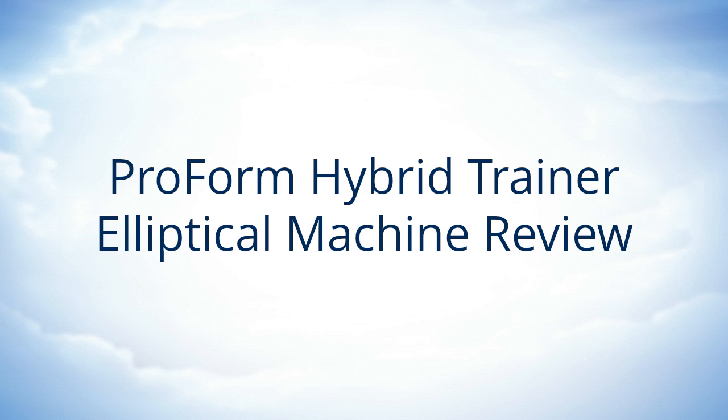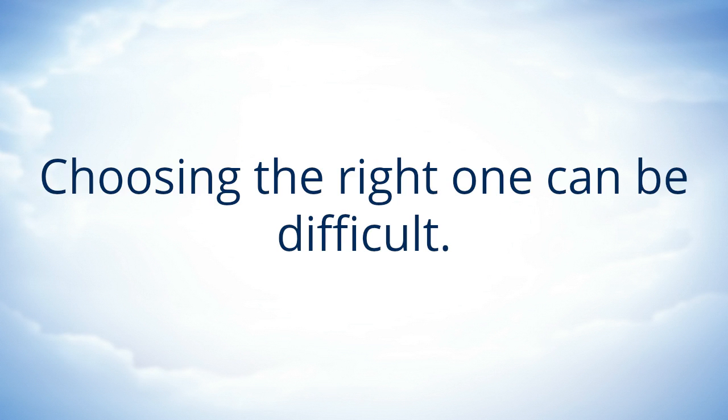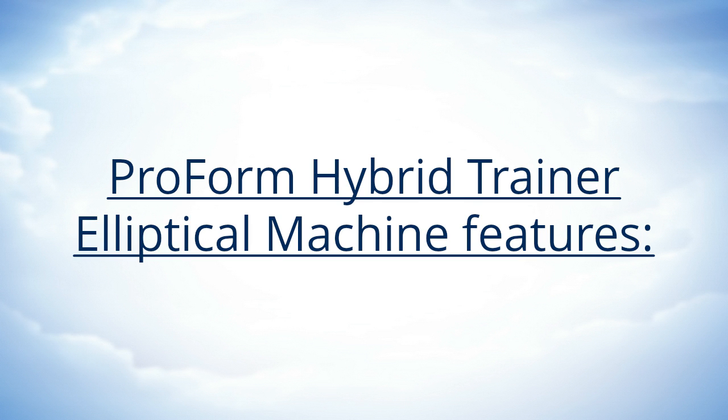Proform Hybrid Trainer Elliptical Machine Review. There are a lot of different elliptical machines on the market, and choosing the right one can be difficult. The key to finding the right one comes down to your specific needs and the features that you want in it. We will be going over a Proform Hybrid Trainer Elliptical Machine Review, covering its features.